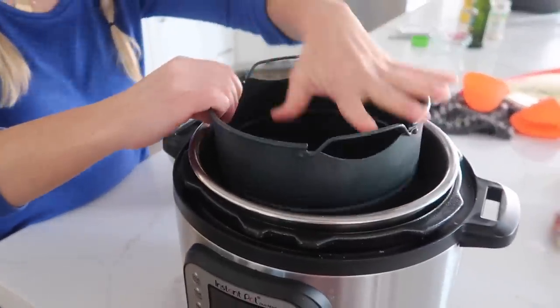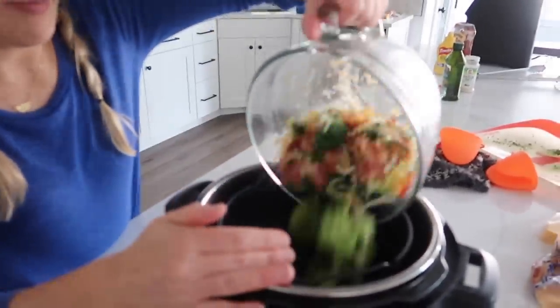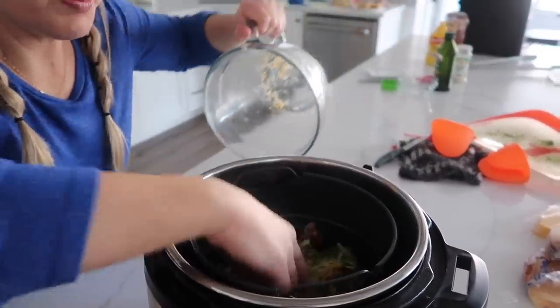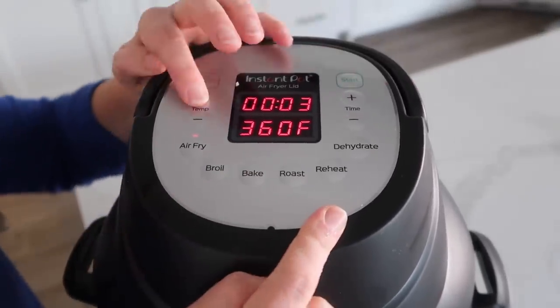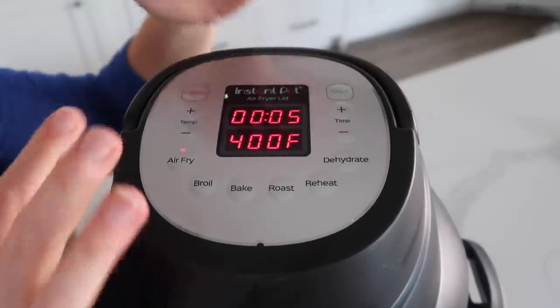Whether you have an air fryer lid or a normal air fryer, it's the same time and temperature. I'm going to put in the little basket that comes with the air fryer lid and then dump in my broccoli mixture. Make sure the cheese is on top — just spread it around a little bit. Put on your lid and air fry at 400 degrees for about five minutes.